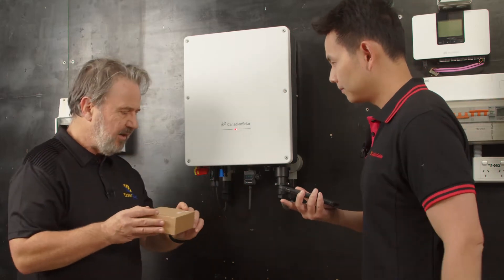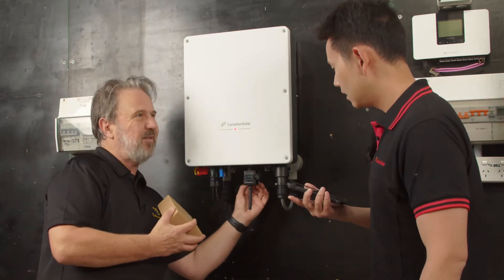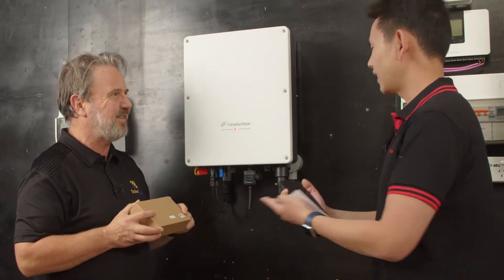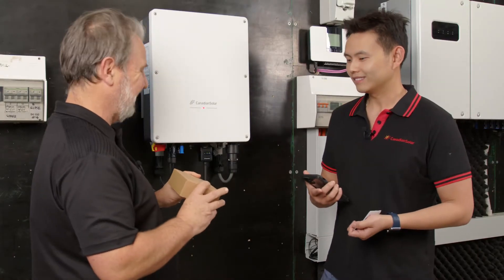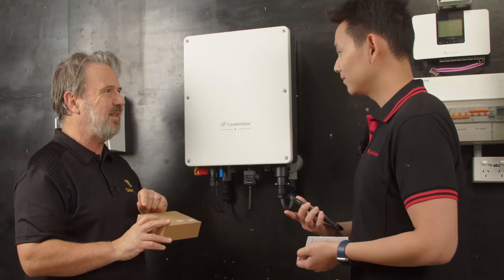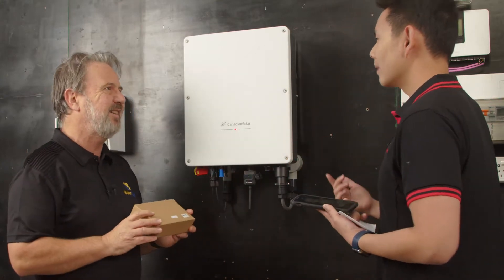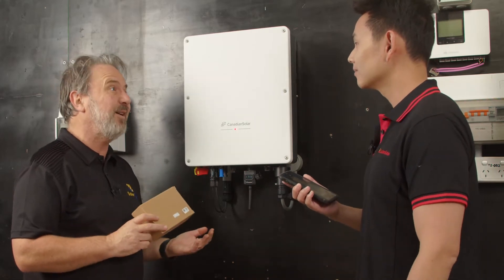So I don't need to try and get around the back of the dongle — I can actually just use the code on the front of the box. Exactly, they're actually identical. That's such a good idea. And I noticed there were some little stickers in the packet too, so I could always put the sticker on the side of the inverter if I wanted to. Exactly — QR codes can go anywhere.